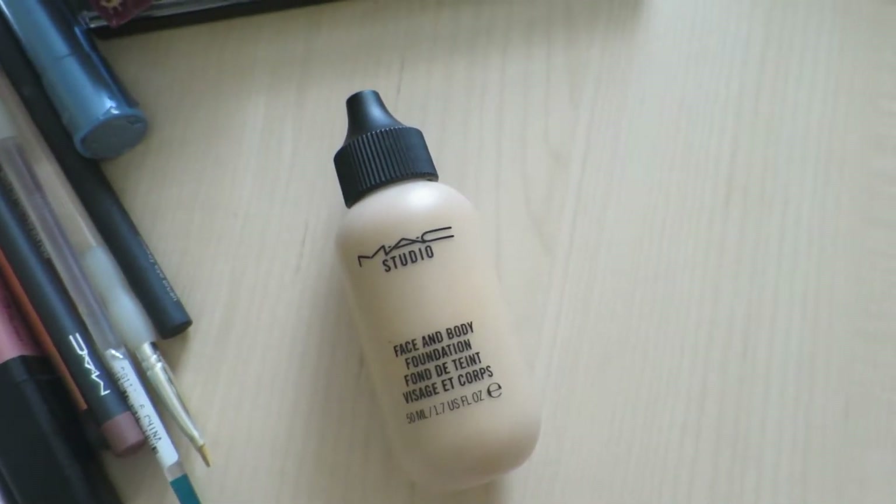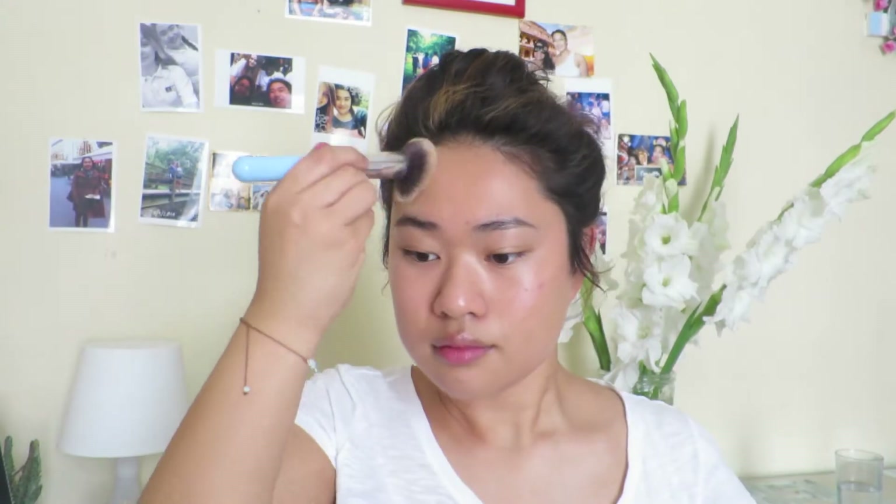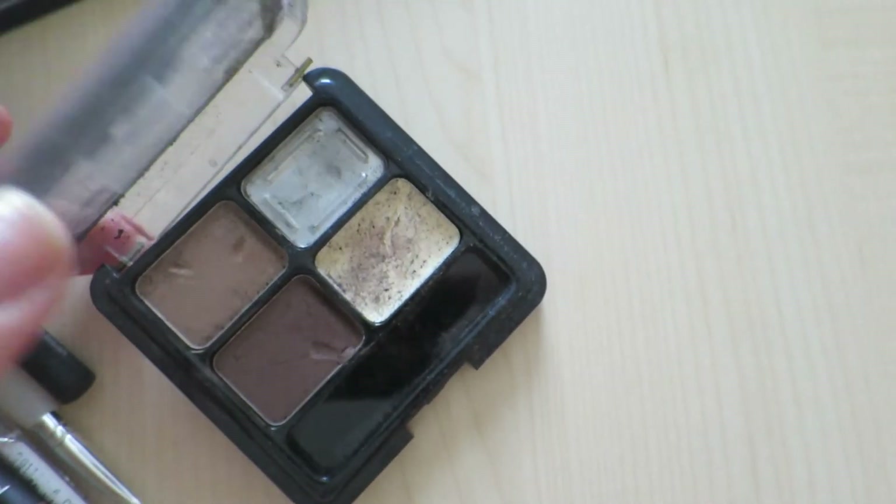So firstly I'm going to take my MAC Face and Body Foundation in the shade C3. And then I'm going to be taking my Beauty UK High Brow Kit and just shaping my brows in quite a high arch, and then I'm going to be setting that using the Collection clear mascara.